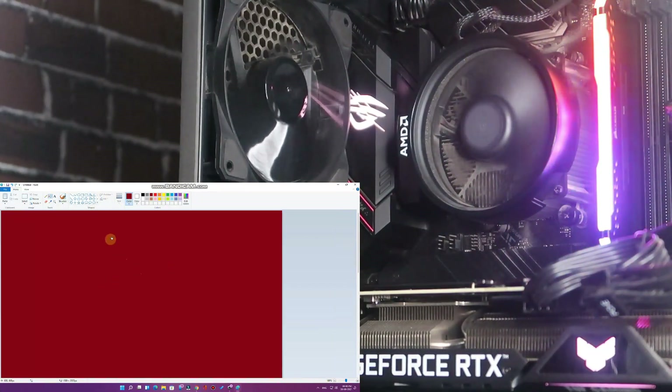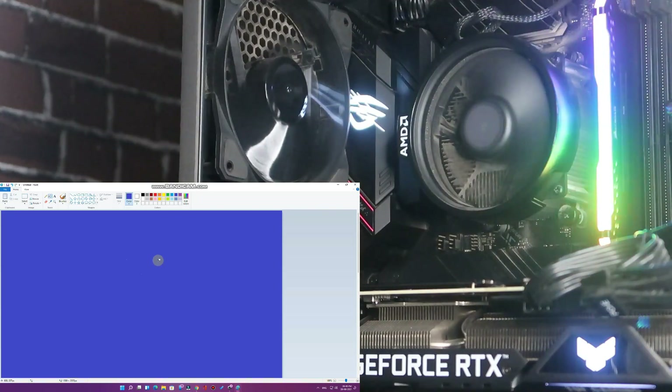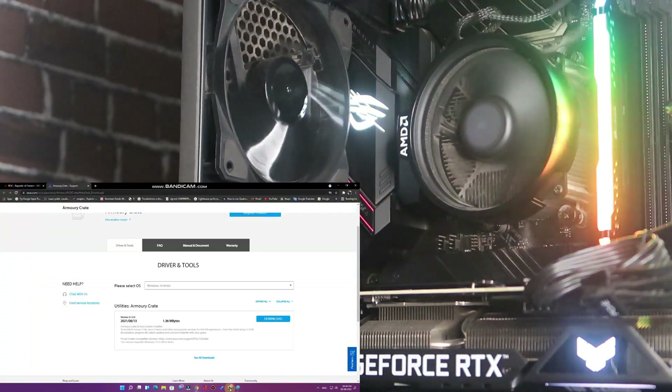In Paint, I fill the canvas with red — the lighting changes to red. Then I fill with yellow — the lighting changes to yellow. Then blue — the lighting changes to blue. So based on the colors on your display, the lighting changes on both the ASUS ROG B550 motherboard and the graphics card. That is the Adaptive mode.